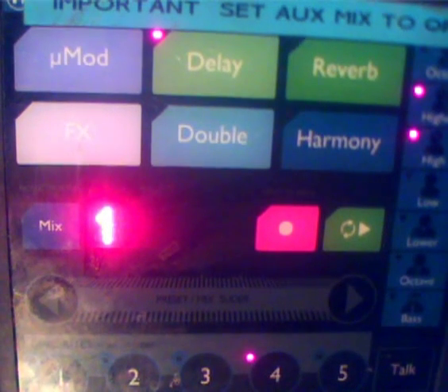This is a quick video to show you how to set up the VoiceLive Touch to work with the editor. This also applies if you're having problems connecting it to Voice Support as well.